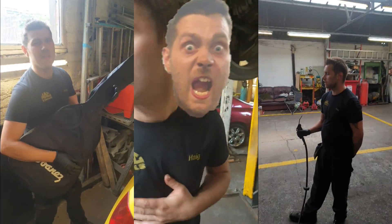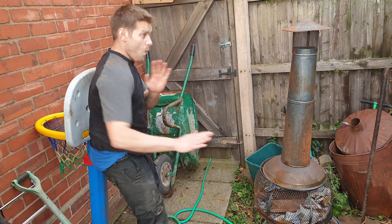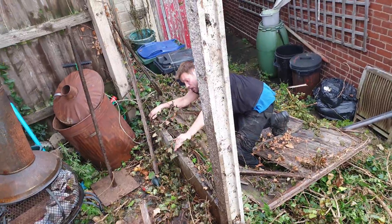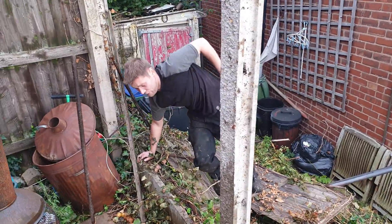Here comes Hague and his crazy antics! Whoa! Oh shit! Bob, what the fuck is going on man? What the fuck is going on?